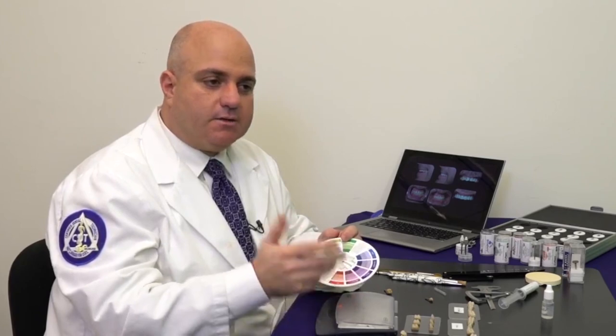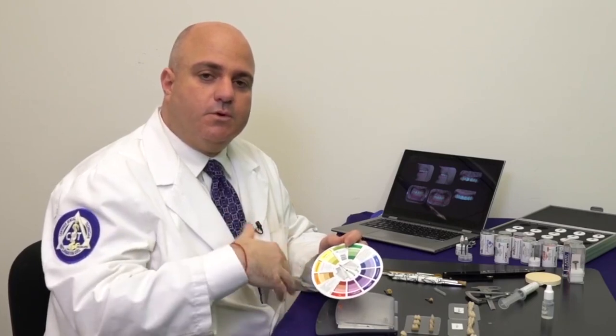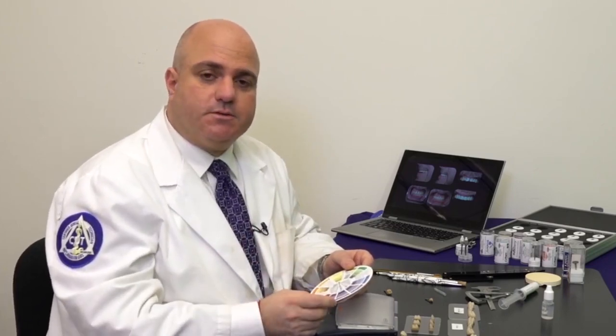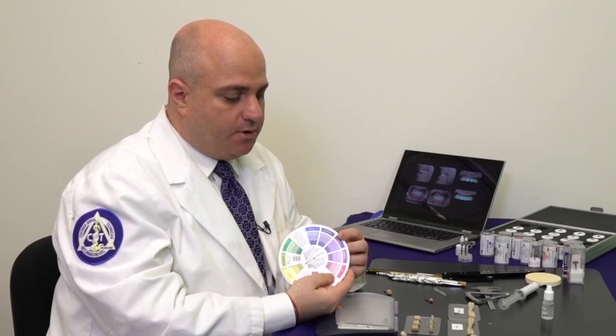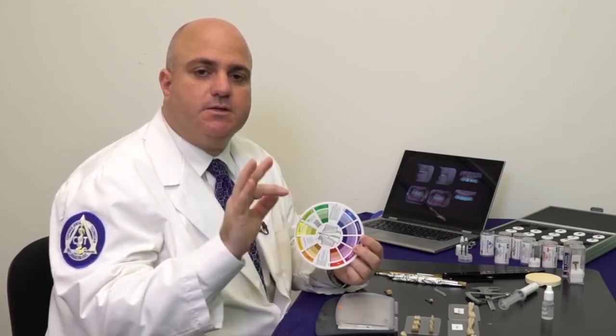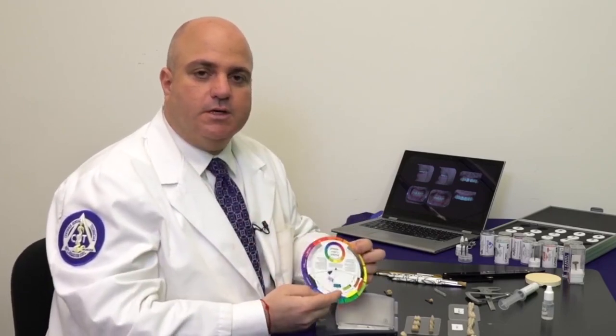The color wheel also addresses value. If a doctor wants an A2 with a high value, start with a lighter color and add the chroma. If they want an A2 with a lower value — meaning the chroma of A2 but duller or more gray — you need to add the complements. For example, for A2 you would add the violet, which will tone down the value. Understanding the colors and how to manipulate them gives the best results. On lighter A and B shades use blue and white contrast; on C and D shades use gray and white — this contrast gives the eye the illusion of looking deeper and seeing more layers.